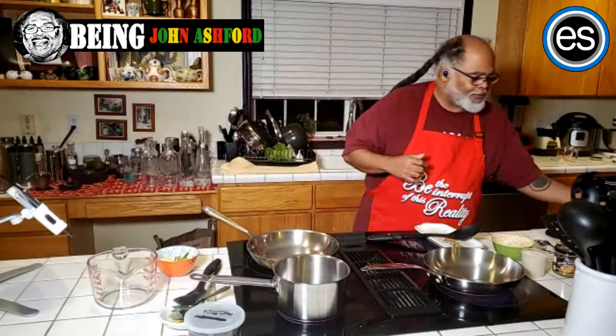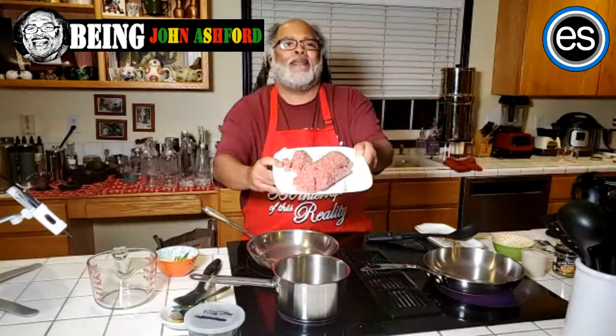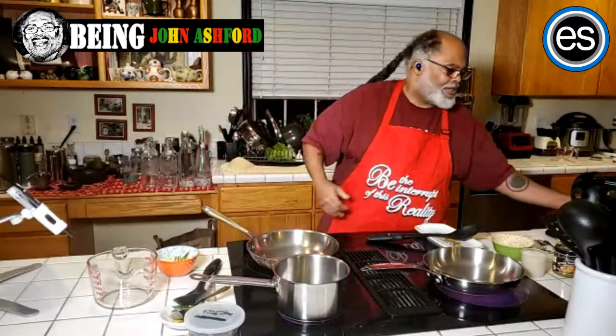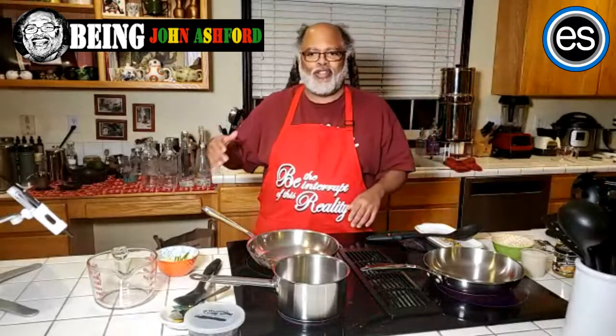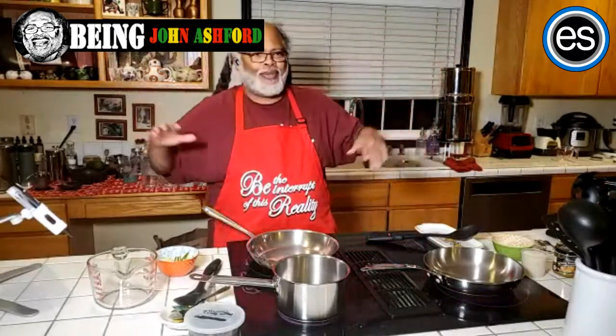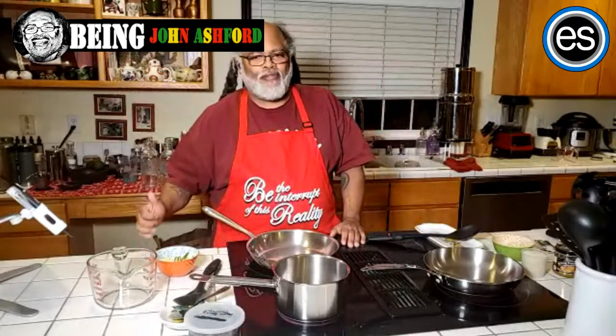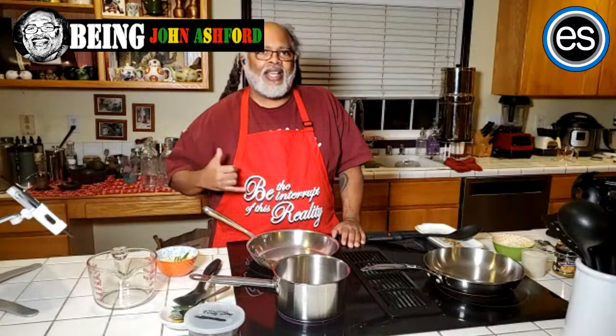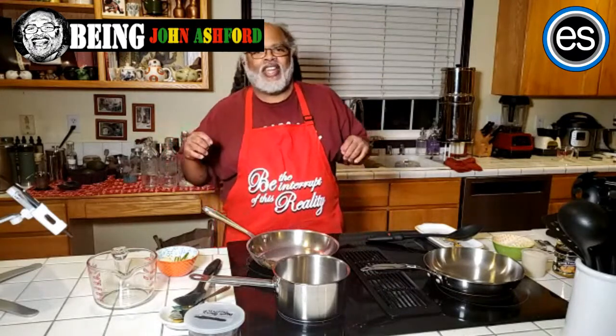This is top-grade beef — Tori and I buy this from a local farmer, and it's a lot better than beef you buy from abroad. We know the farmer, it's sustainable, we're supporting a farm in Oregon, and the quality of meat is a lot better. When I talk about consciousness, consciousness is where you're aware of everything and judging nothing.